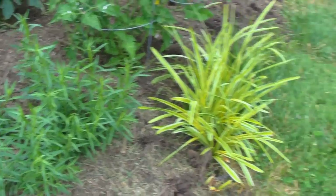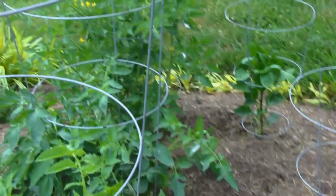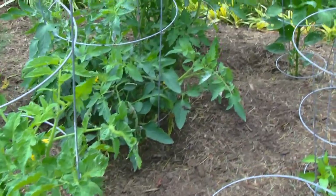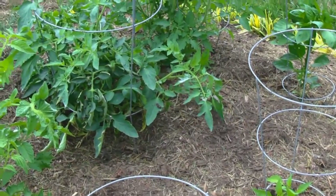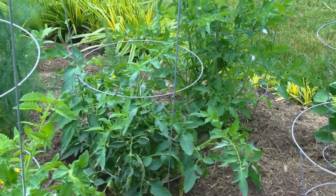As we move on down, we have some vegetables — not many — but the three in the center here that have the tall cages are tomato plants, and there are three different varieties, so we'll have a little bit of variety from one to the other. They are blooming, and there might be a small tomato on one or two of them.